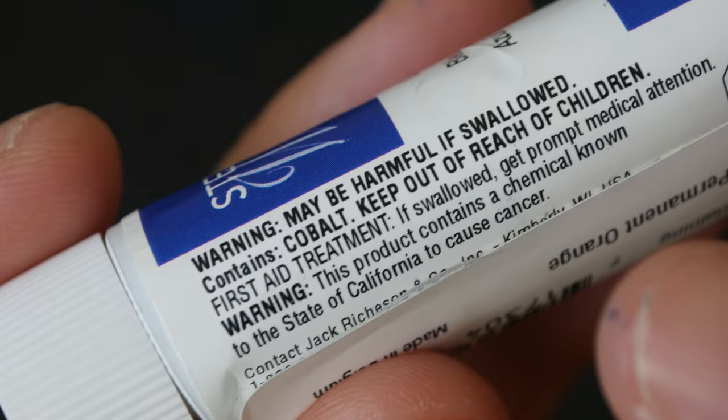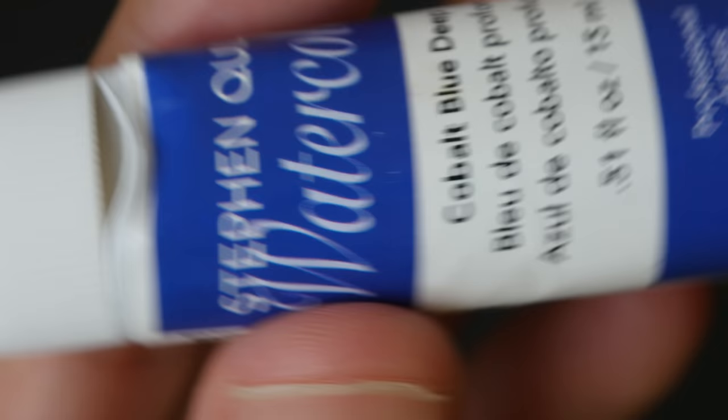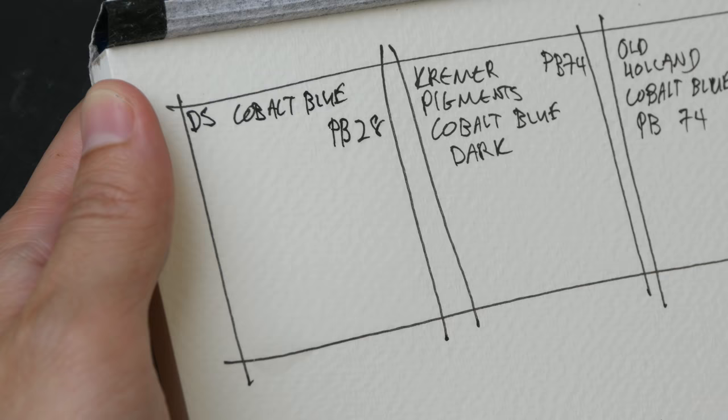Cobalt is a toxic metal that can cause cancer, so you should exercise proper care when handling paints with Cobalt. We have the warning label here with the Stephen Criller tube, but no warning label for the Old Holland tube. Let's paint some color swatches.